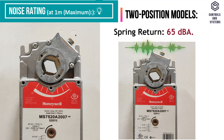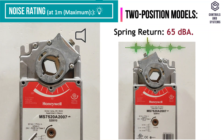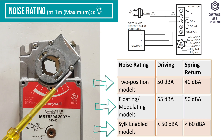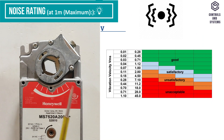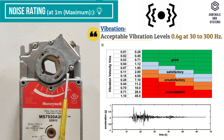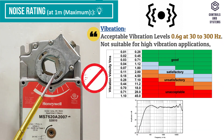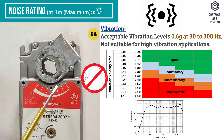In spring return is 65 decibels A. The table indicates the noise ratings for the floating, modulating, and silk enabled models. Acceptable vibration levels are 0.6 grams at 30 to 300 hertz; not suitable for high vibration applications.